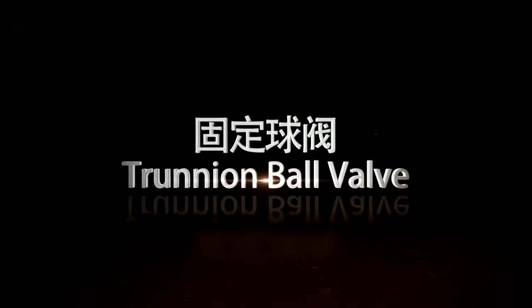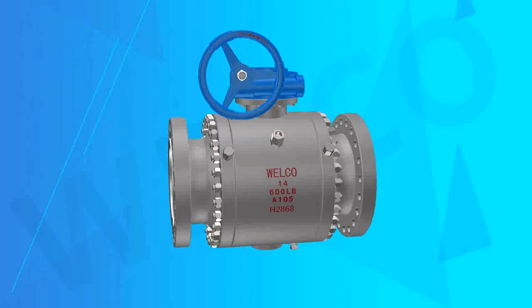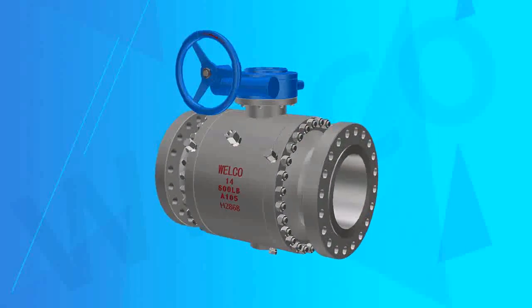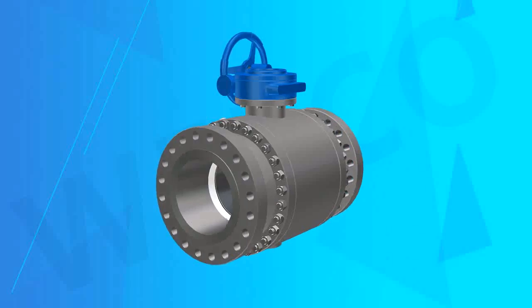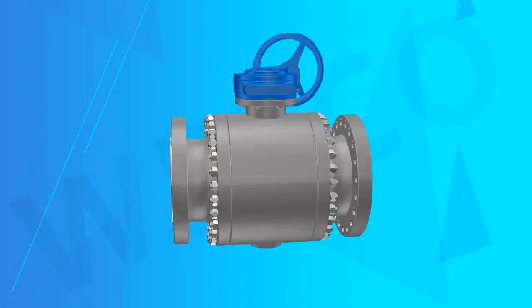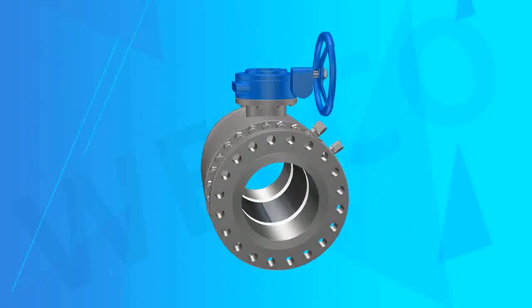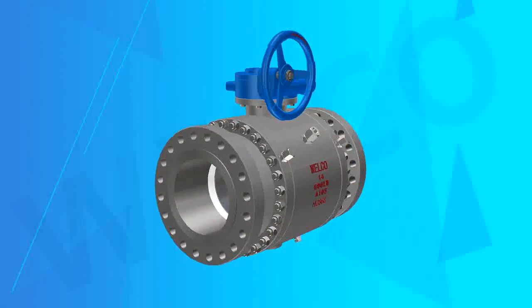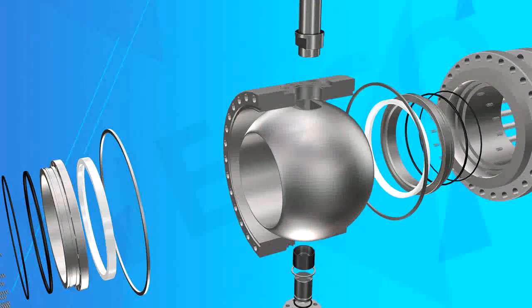Trunnion Ball Valve. Welco Valve Company produces Trunnion Ball Valves with two or three piece structure, which is an international standard ball valve structure. The basic design specifications are manufactured in accordance with API 6D or other standards as per client's requirements.